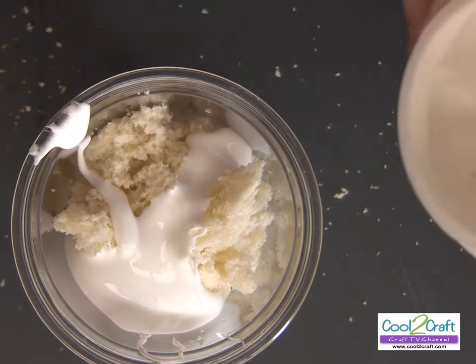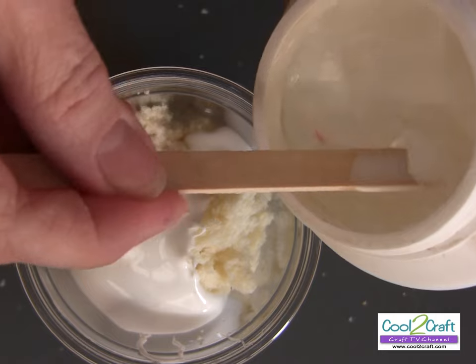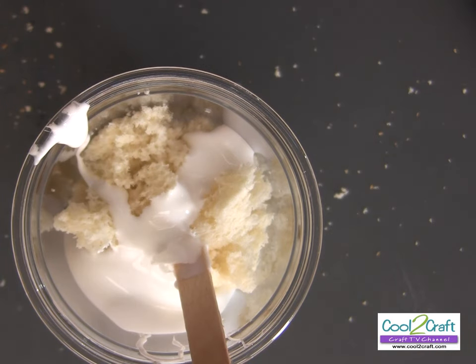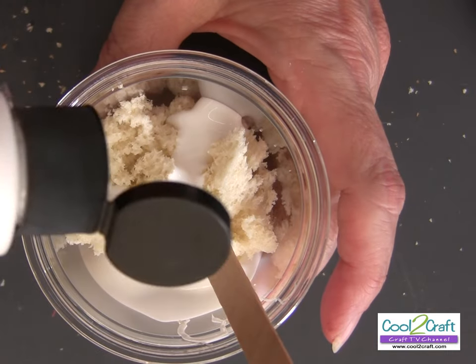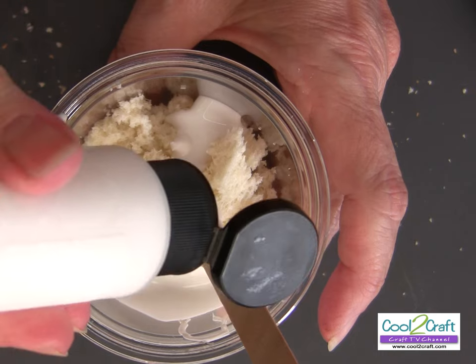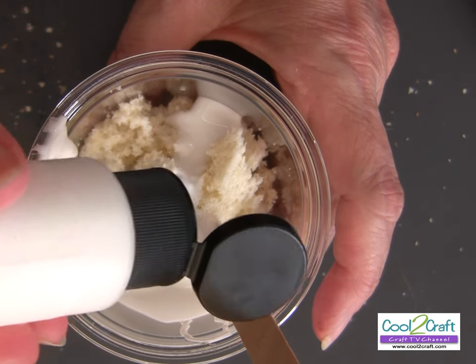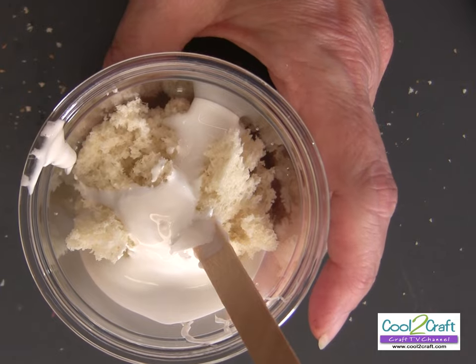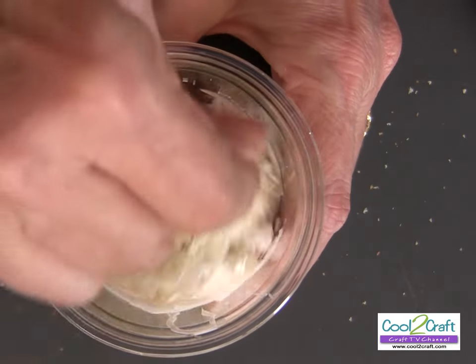I also add a dab of cold cream. If you want to color it, you're going to add acrylic paint. For this rose I used white, and you do need to add paint for the white color — otherwise when your bread dries it will look kind of translucent. So you're going to mix it all around.